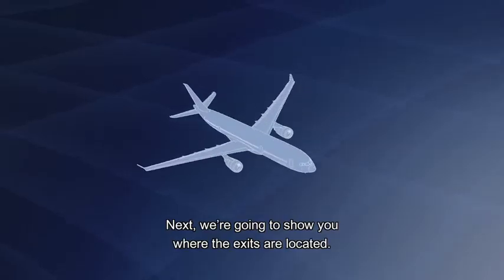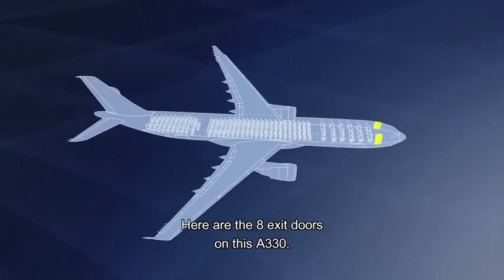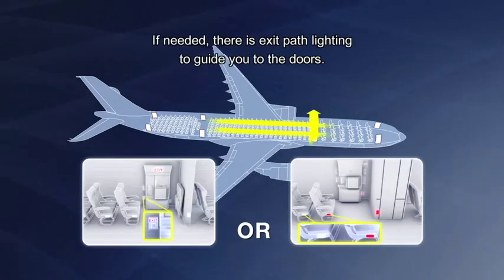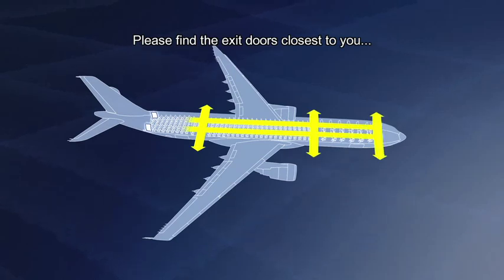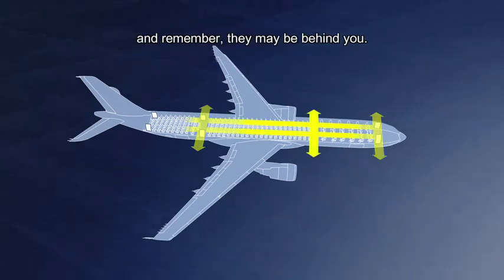Next, we're going to show you where the exits are located. Here are the eight exit doors on this Airbus A330. If needed, there is exit path lighting to guide you to the doors. Please find the exit doors closest to you, and remember, they may be behind you.